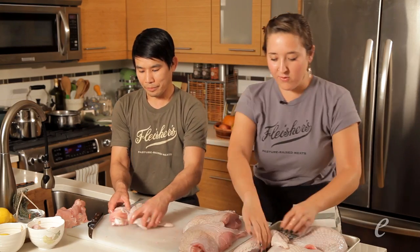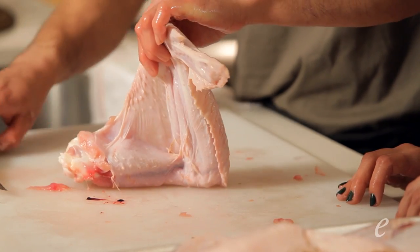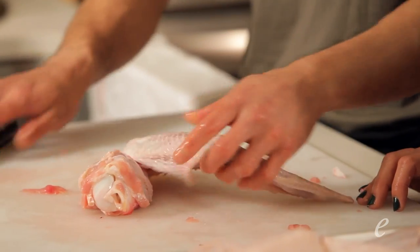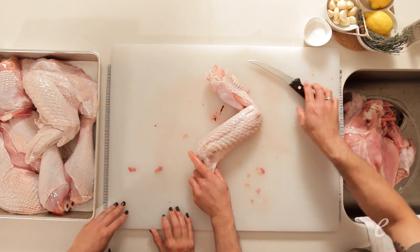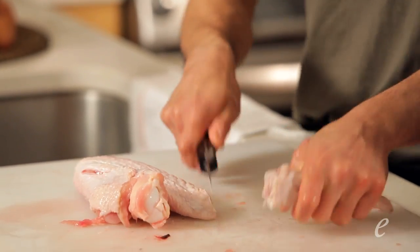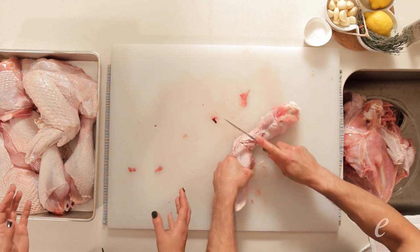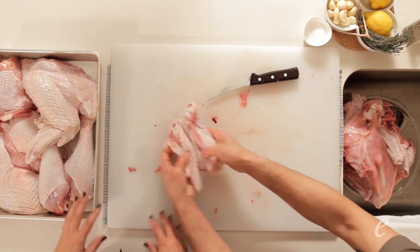Back to the wings — let's separate them into three parts. I can cut the skin and straighten it out. There's a joint between the wing tip and the flat, so I can cut right inside the joint for a nice little dislocation there, and then slice through to remove the drumette.